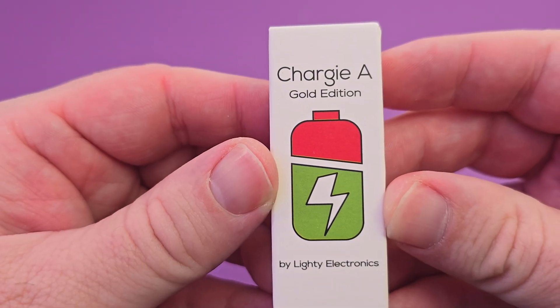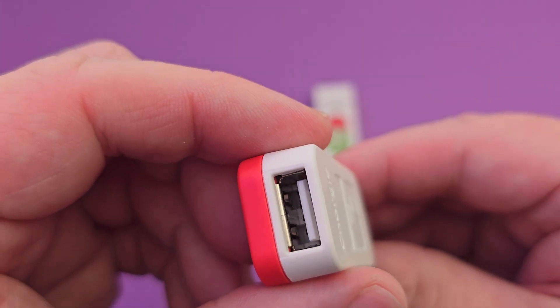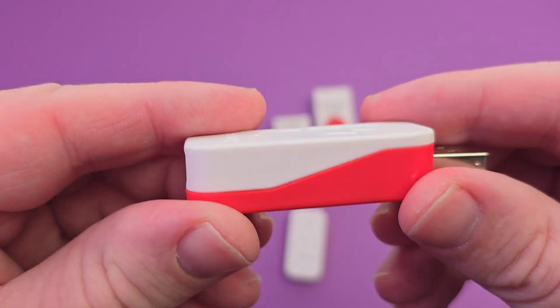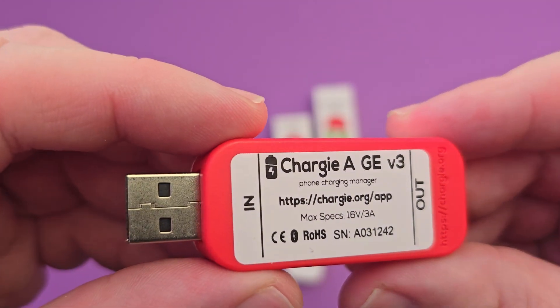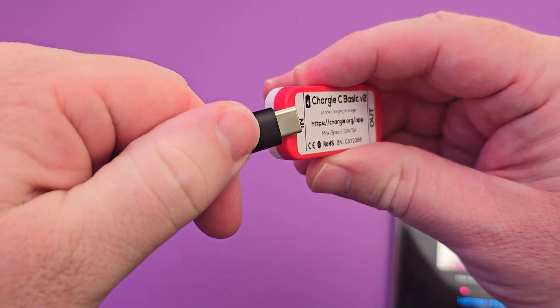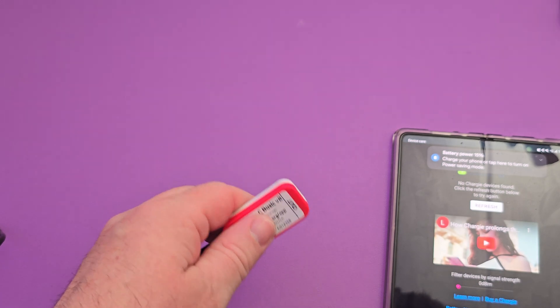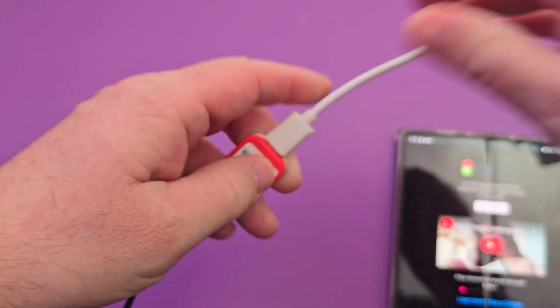Next, we have the Chargy A, which is a traditional USB-A socket on both sides — you have the female end and the male. If you have a traditional USB charger, this will work great with that. You can see on the back of both of these it tells you where to plug it in — in and out — so making sure you plug it into the right spot is always an easy task.